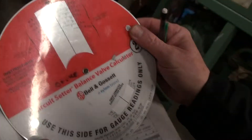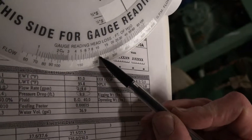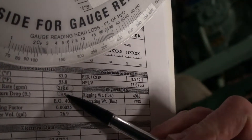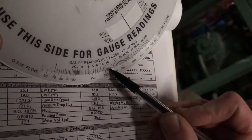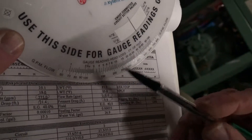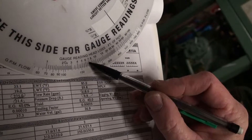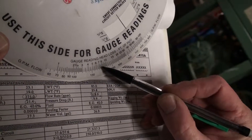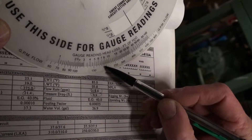So we're going to determine what the GPM is. I've got my B&G wheel out. The factory is telling me at 218 GPM I'm going to have 9.9 feet, so I line up my 9.9 — I'll just round it up to 10 — I put 10 on 218. But we don't have 9.9 feet, we only have 7.6. If I come down to 7.6, let's call it 7.5.